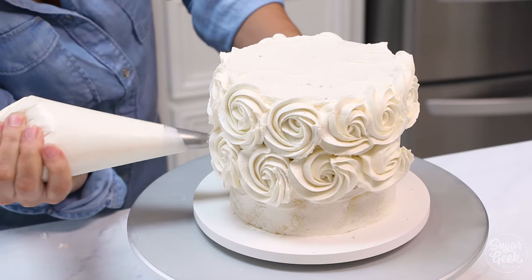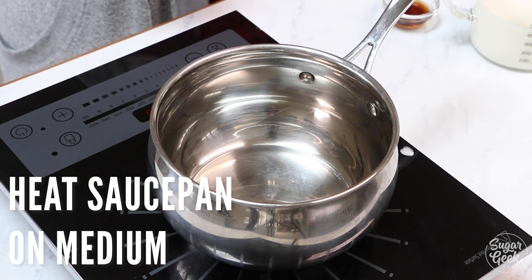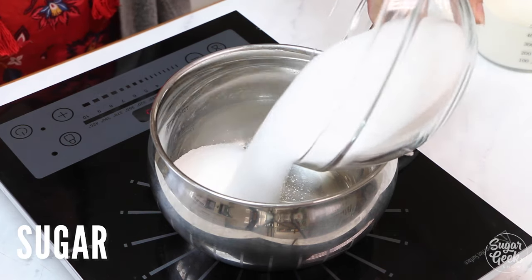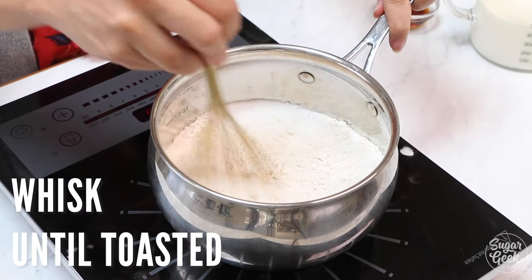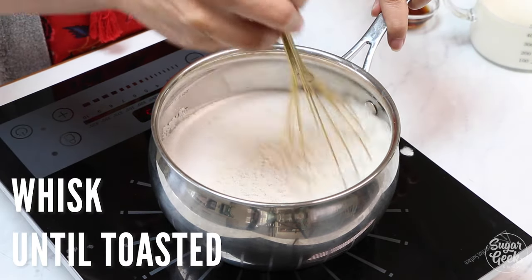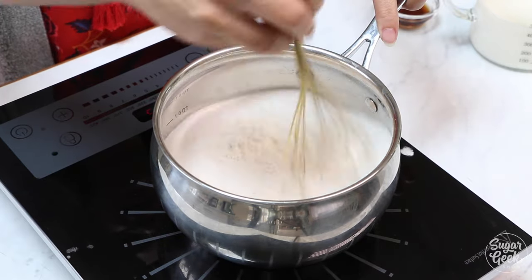Hey everyone, I'm Liz Merrick and today we're going to be making ermine frosting. Ermine frosting is an old-fashioned type of frosting that is actually made by cooking flour and sugar and then whipping it into your butter. It is the traditional frosting typically served with red velvet cake and is so yummy.